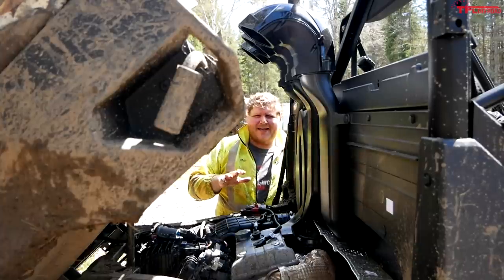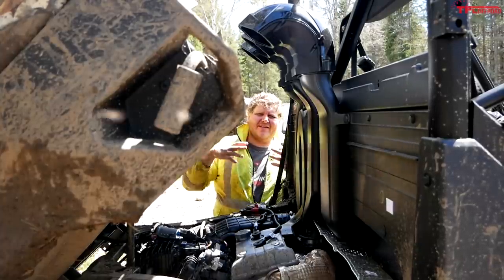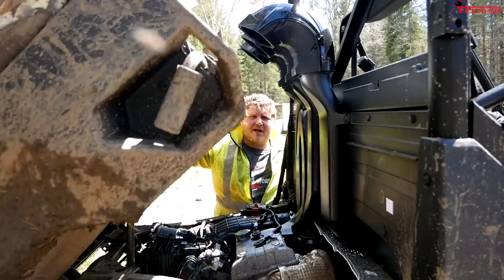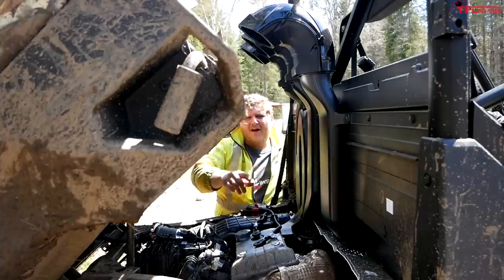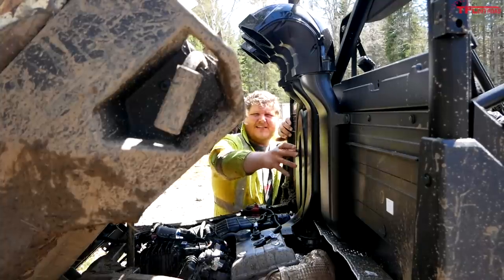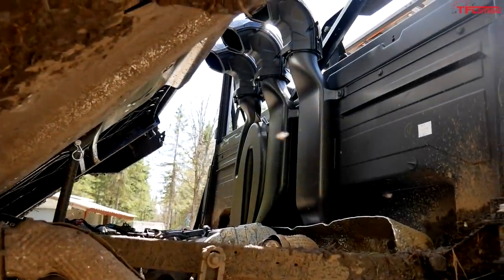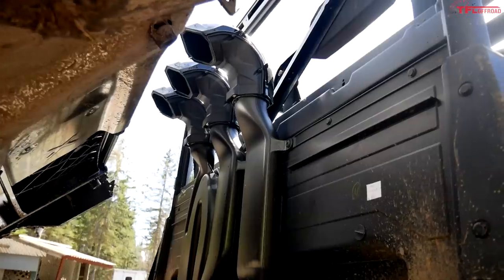Let's start off right back here and I can show you guys two things. Here's the power plant right here. This is the same 999cc twin-cylinder dual overhead cam engine that comes in the regular XP 1000 and it makes 82 horsepower. But here's what's more interesting — this is the snorkel system fitted to this Backcountry Edition. It runs right up the wall here and then it pops out just in front of your dump bed, and it does not affect the ability to dump the bed, which is nice.